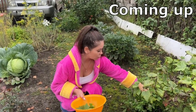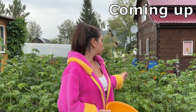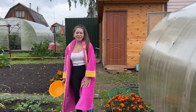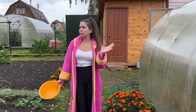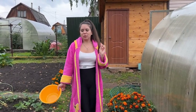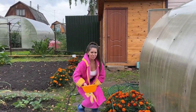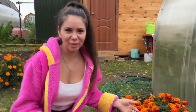Herbal tea helps you reduce stress and anxiety, can bring relief from nausea and different stomach discomforts, and is a rich source of vitamins and minerals. Today I'm at my country house and I'm going to tell you and show you how to make herbal tea out of the plants I have here. Let's get started.